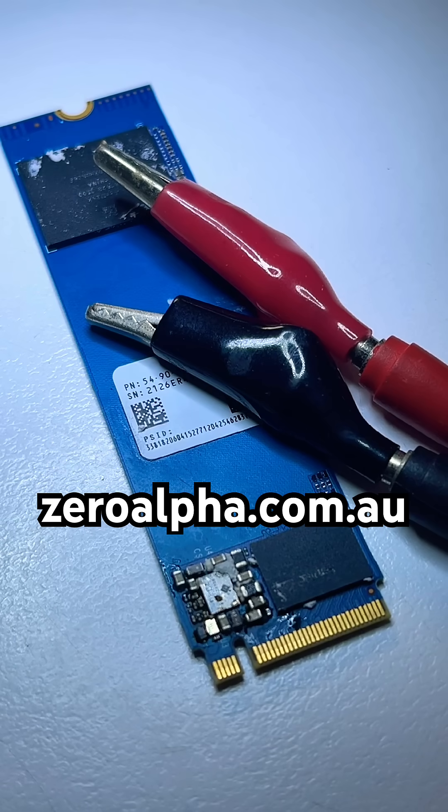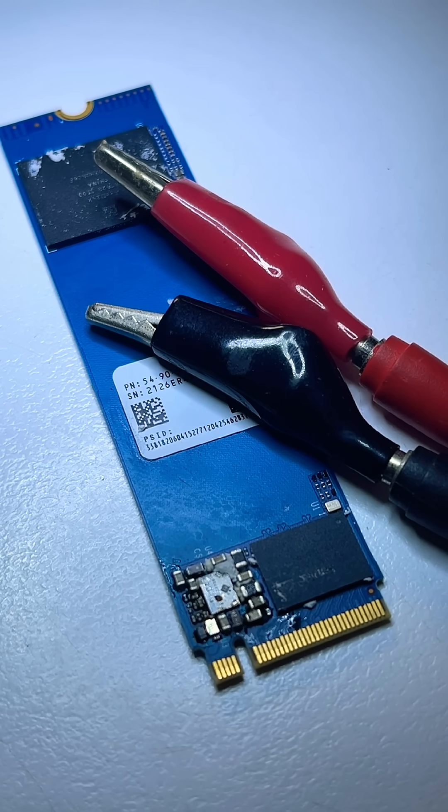If you need data recovery from a Western Digital WD SSD that's not working, visit XeroAlpha.com.au and we will get your data back at the lowest price. You can drop off anywhere in Australia or mail in from anywhere in the world.